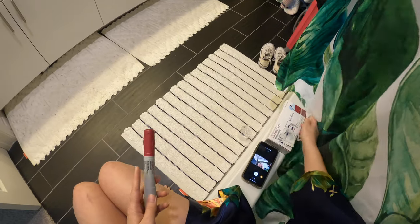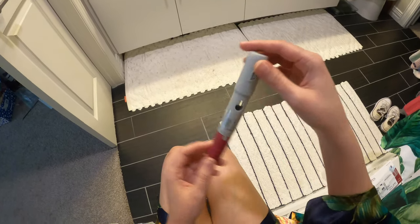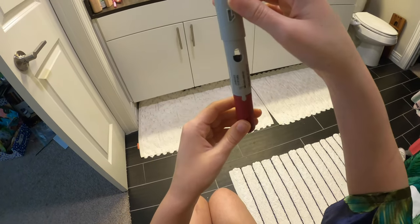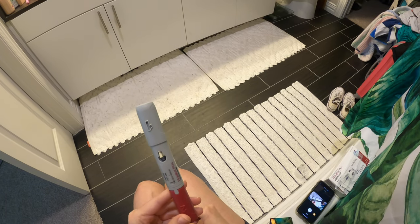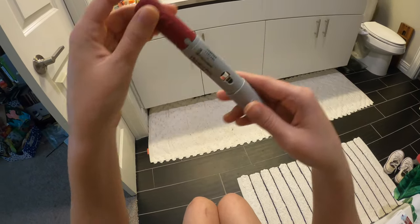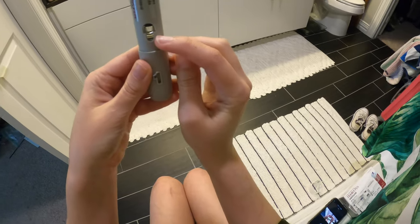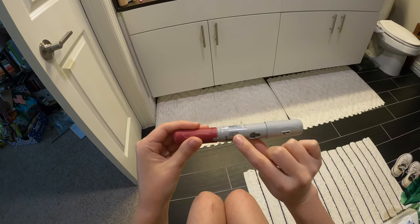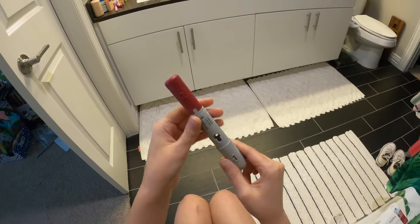I already washed my hands. So you check the medication each time and make sure that — when you're holding it this way — the fluid comes up to this black line. And it does. Then check the expiration date and make sure that the fluid isn't cloudy or anything like that. It looks good.